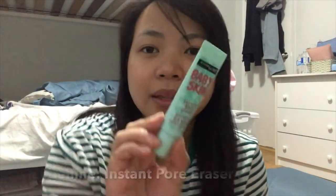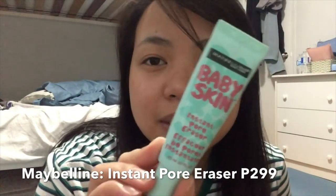Next, we got this Baby Skin Instant Pore Eraser from Maybelline. I also got this from the Philippines because, guys, if you don't know, it's cheaper there than here. So if you want to go shopping, you're just waiting — or you can buy it and sell it here, right?